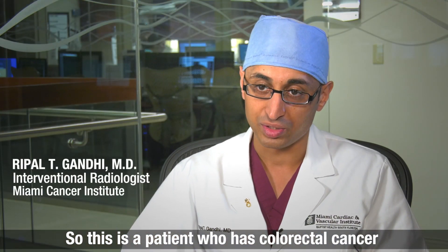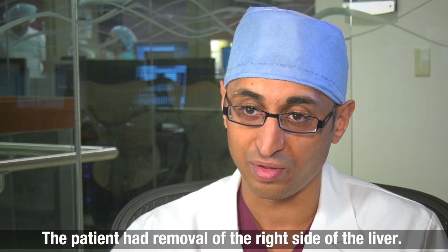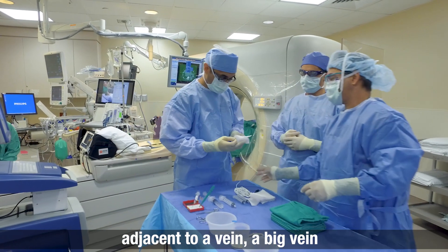This is a patient who has colorectal cancer, metastatic disease to the liver. The patient had removal of the right side of the liver. There is still one residual tumor left in the left side of the liver, and this tumor happens to be adjacent to a big vein.